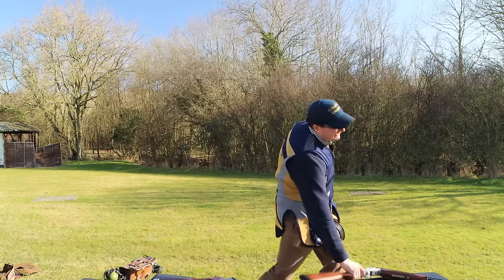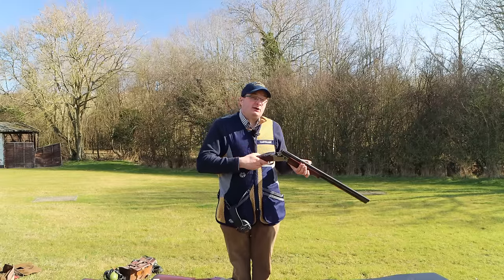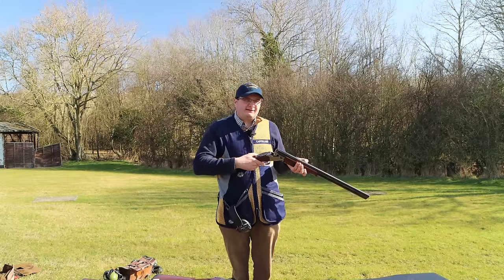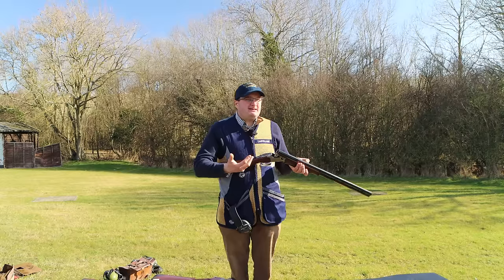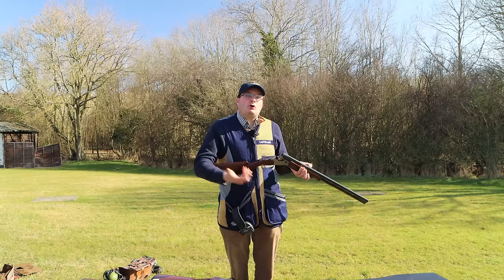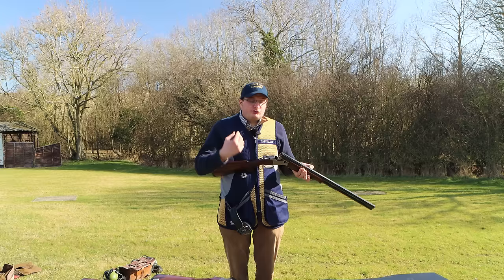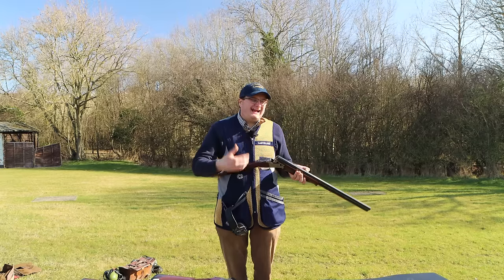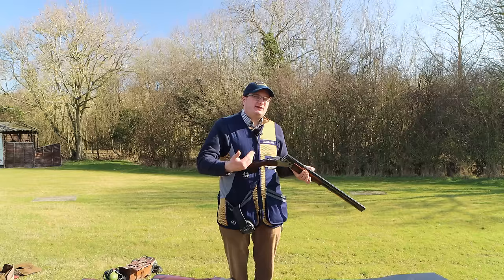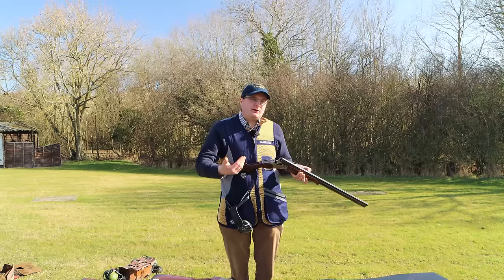If you get your new gun and it's really stiff, you can get a proper gunsmith to loosen it up. The problem is you then go and shoot it and the gun ends up even looser than it should be. So try to put up with it and let the gun do it on its own workings — it will loosen up to what it should be.